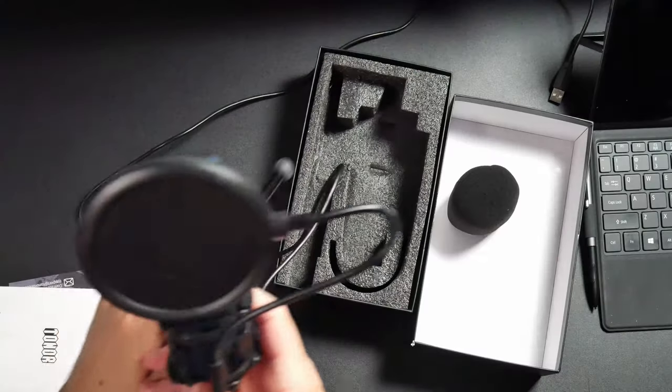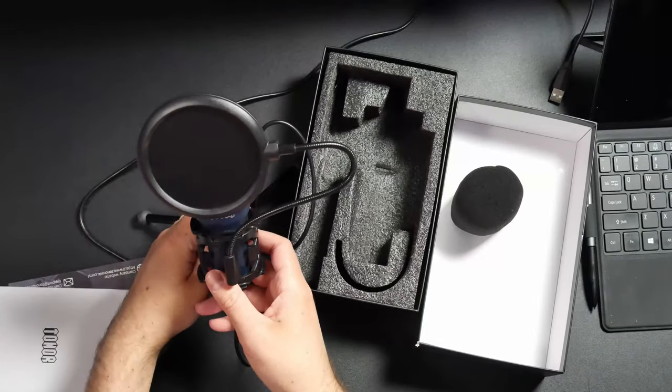Once you have the correct configuration, you can tilt the microphone so it's actually pointing up at you when sitting on your desk. Setup is really straightforward — just plug the USB cable directly into your computer. Your computer will recognize it in a few seconds, then go into settings, adjust levels, and you're ready to record.